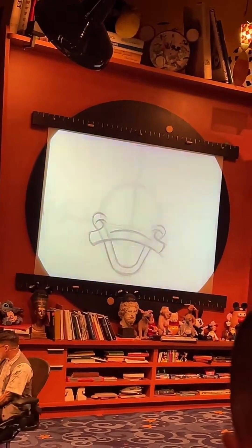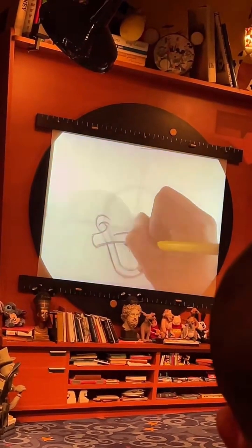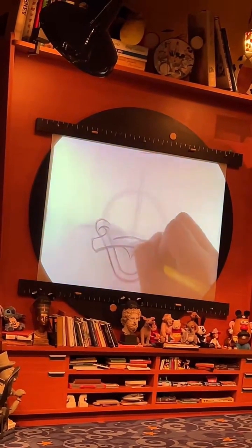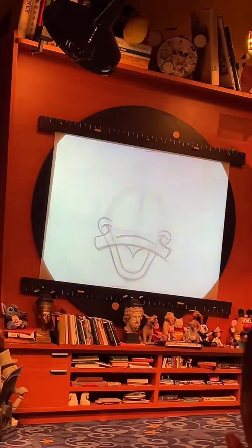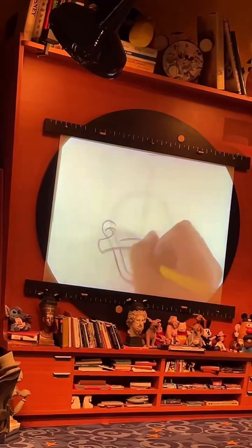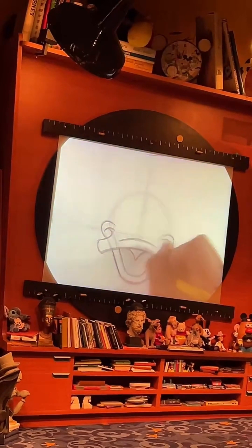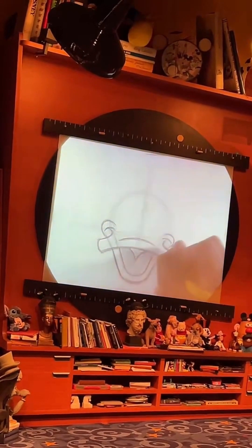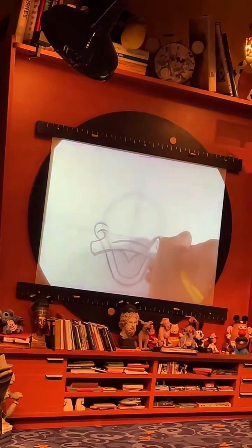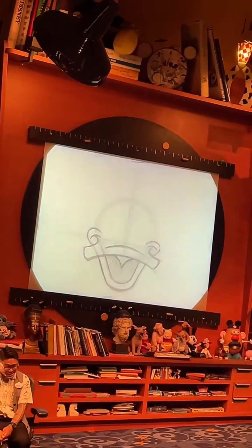To add in that tongue, we want to go right to the middle of his mouth and sketch in a little triangle — you can also think of this as a little slice of pie. If you're feeling fancy and want to add some contrast to your sketch, we can shade in the back of Donald's mouth to make that tongue stand out a little more. With his bill in place, the hardest part of our drawing is complete, and you're actually about halfway done with your sketch of Donald.